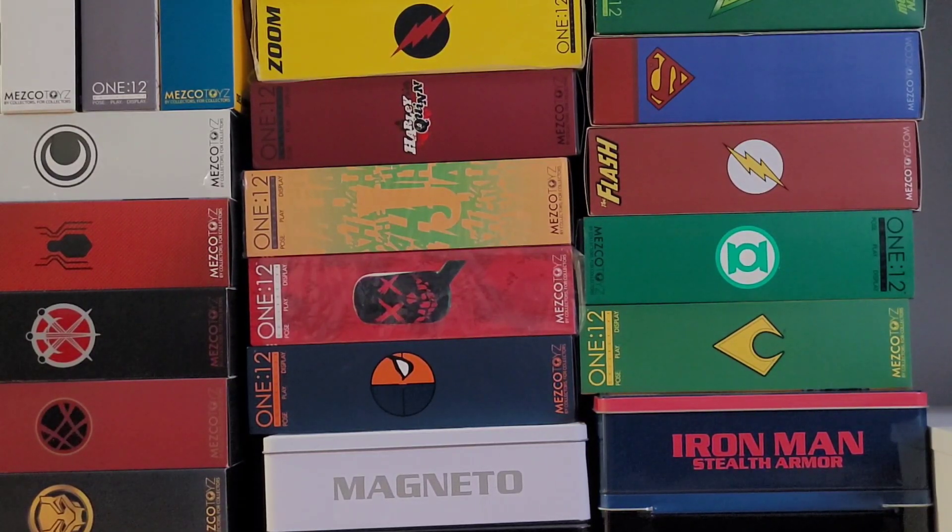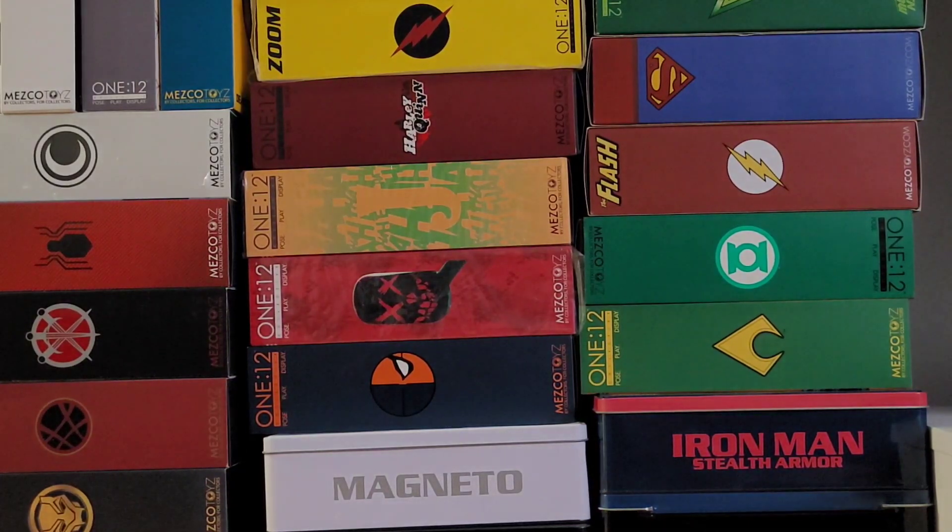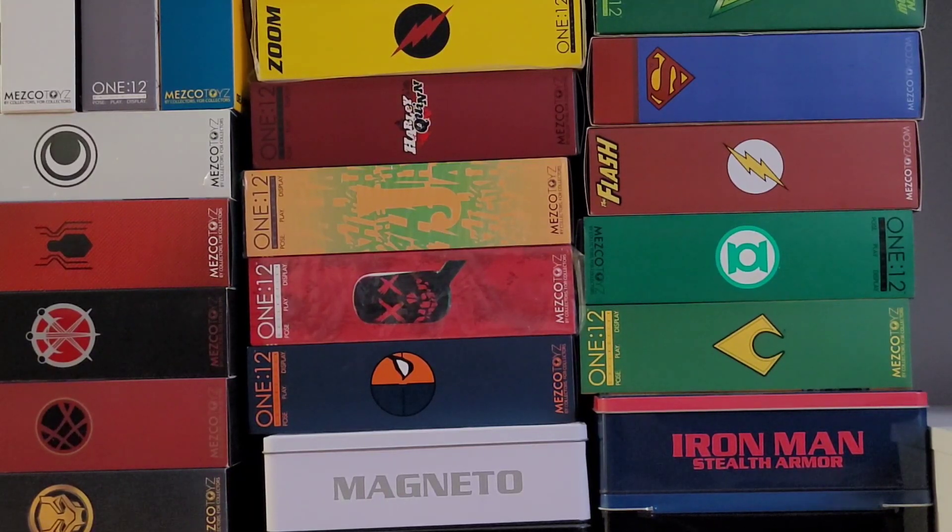Starting with Aquaman — which I've done a review for — as well as the Jon Stewart Green Lantern sitting above him. The next box up is my Flash, then the Superman, which I've been very disappointed with. That figure has been in the package ever since I took it out from day one, and that's been at least two years ago. I'm strongly considering selling that Superman, especially since he's commanding a high price and it's just not a great figure. Down to the left, you have the Suicide Squad version of Harley Quinn, which I just recently purchased. This figure has been available for two years now. Not sure what led me to wanting it — I think it was the punk version of Joker, which is above it.